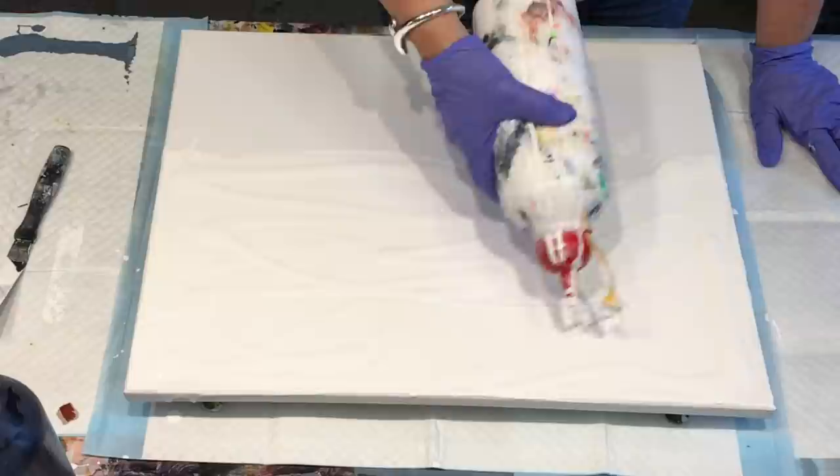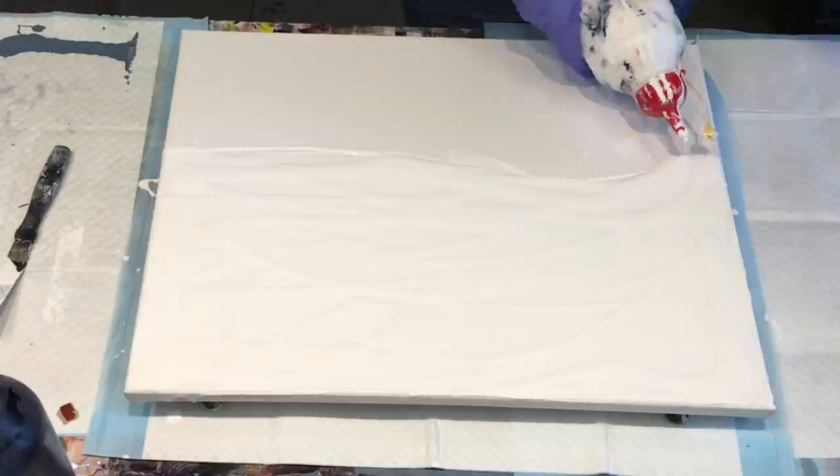This is just my normal white acrylic paint — it is not house paint. I know I get asked each time: 'Is that house paint?' Nope, it's not.